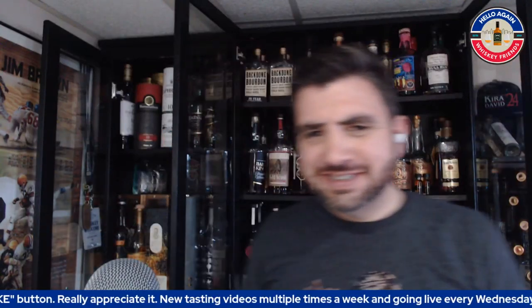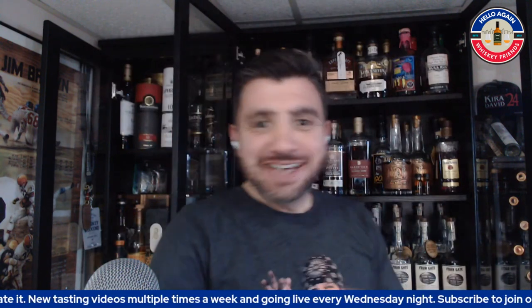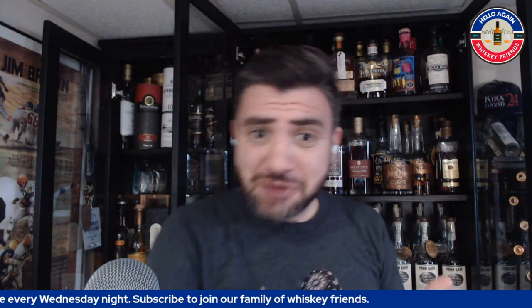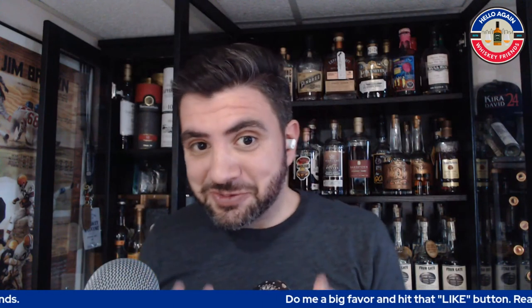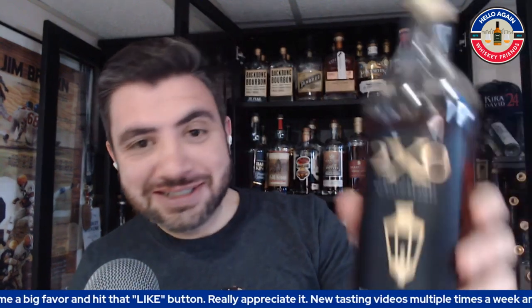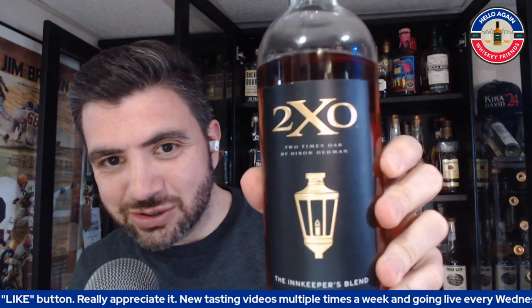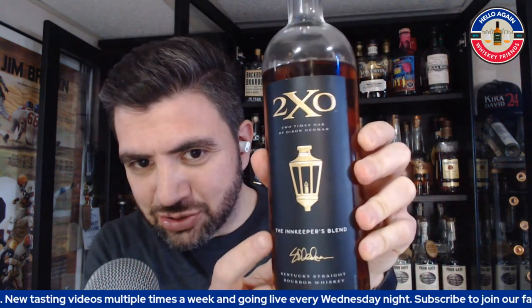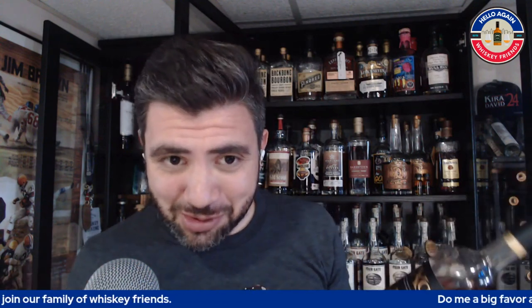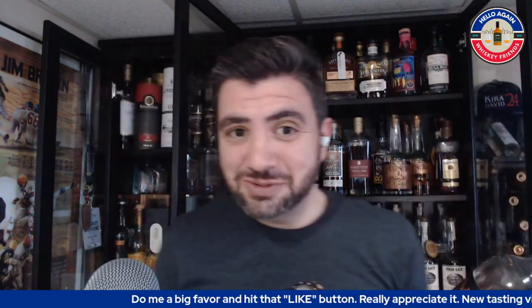Hey, hello again whiskey friends, thanks for joining me today. If this is your first time here, stick around and learn about 2x0. If you haven't heard of this brand before, learn about this new batch and see if you like the vibe. Come back later if you enjoy the style and the reviews. I am quite excited to get into a brand new Dixon Deadman blend — the Two Times Oak, or 2x0. Let's kick off the show.